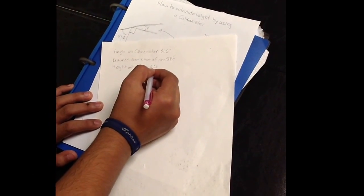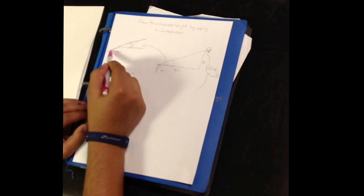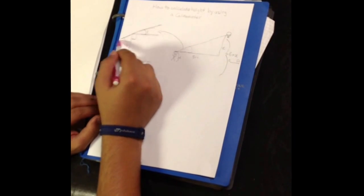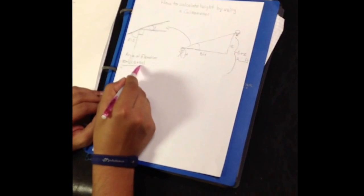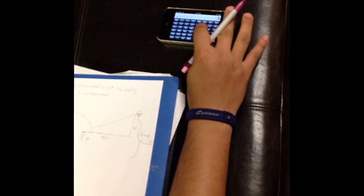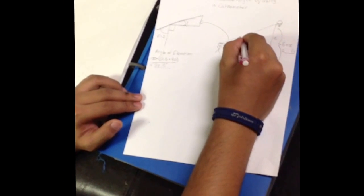Now we have all three important measurements and we can actually find the height of the rim from the ground. First we need the angle of elevation. The angle of elevation is not going to be the clinometer's angle — it's actually going to be this angle right here. To find this angle, because these three are supplementary to each other due to a straight line, you have to add 90 with 51.5 and subtract them from 180, and you get 38.5 degrees. So our angle of elevation is 38.5 degrees.